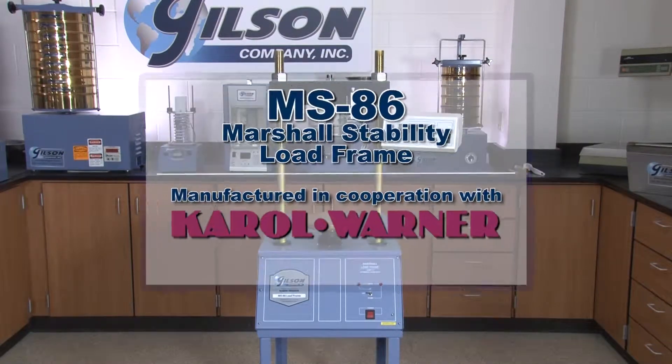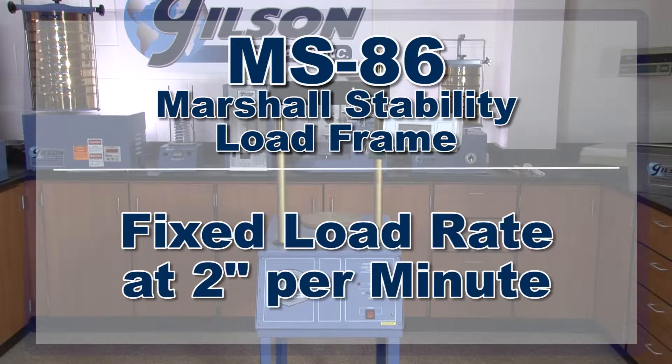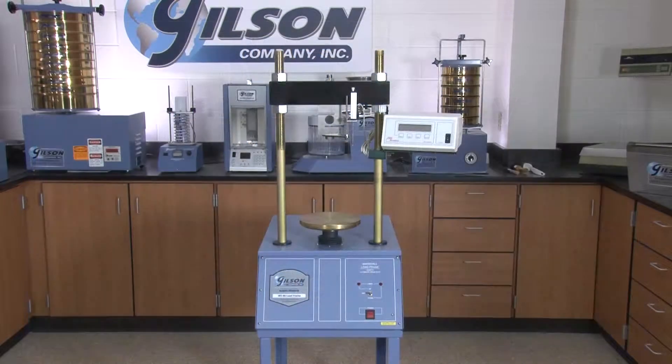Manufactured in cooperation with CareWarner, the loading rate is fixed at 2 inches per minute, with systems that can be configured for either Marshall or Lottman testing of 4- or 6-inch specimens.